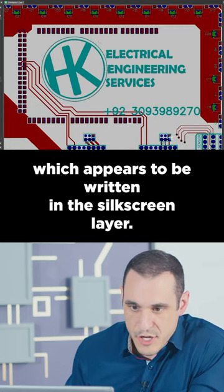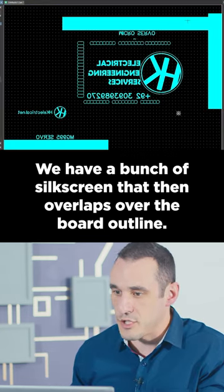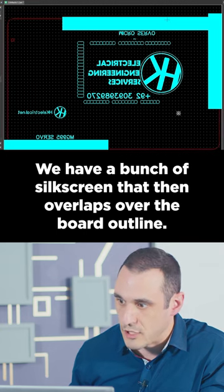We have this big insignia on here, which appears to be written in the silkscreen layer — it's also in copper. We have a bunch of silkscreen that then overlaps over the board outline.